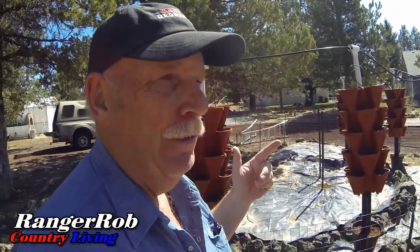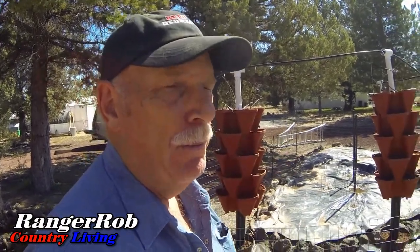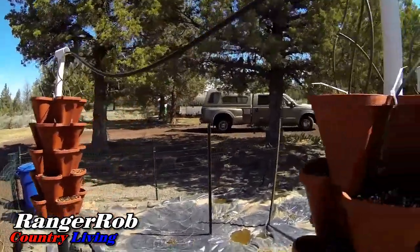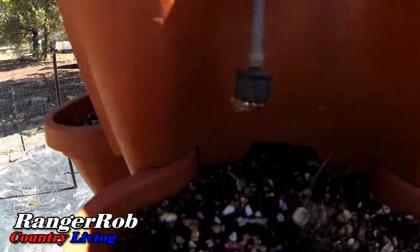Sherry actually unloaded the dehydrator — we did eggs — and she's turning them into powder, sealing them, and putting them into our preps. She's busy and I'm busy. It's a gorgeous day today, shirt-sleeve weather with a real light breeze. You might hear that on the camera but it's all good. We've got the pumps on and you can see the water coming through.